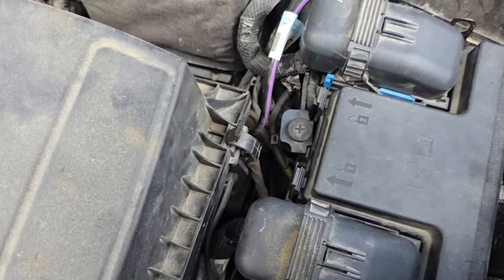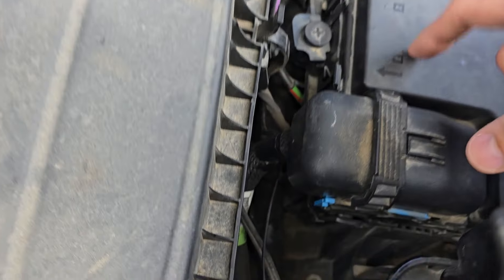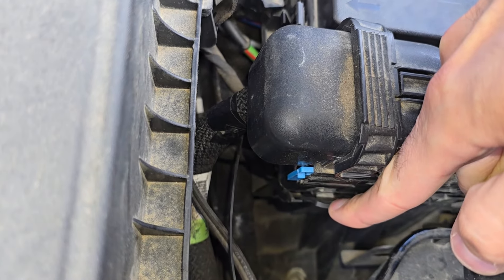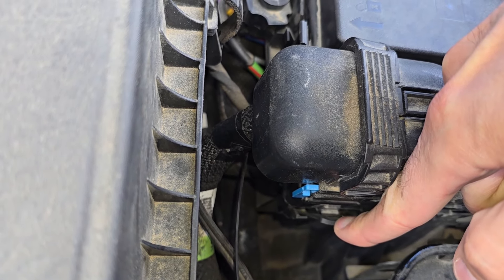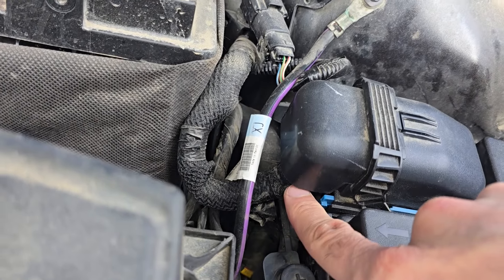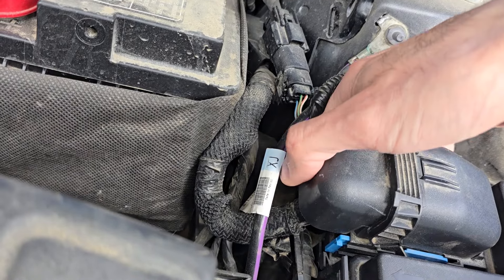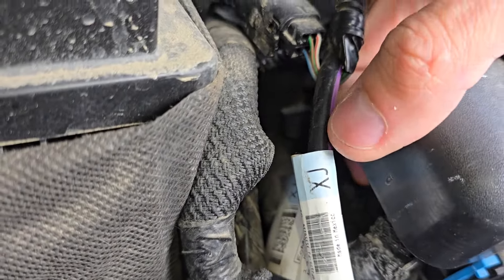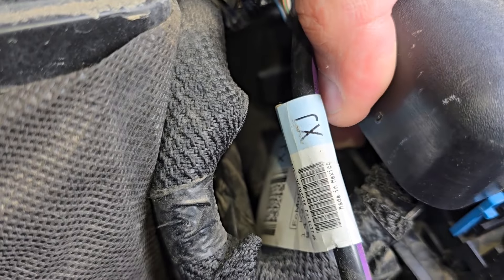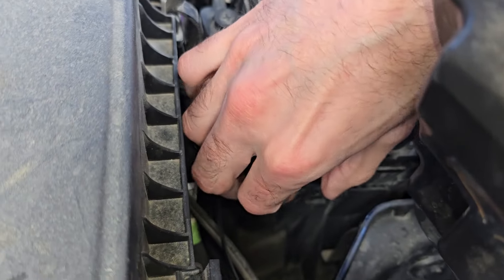I will try to turn on the flash on my phone so you can see what I'm doing. To unclip the main fuse box you'll have two black tabs — one is just here, you want to unclip this one, and you will have one more of the same kind just under this connector down here. To access it you want to go from here and just unclip it — it's right here.